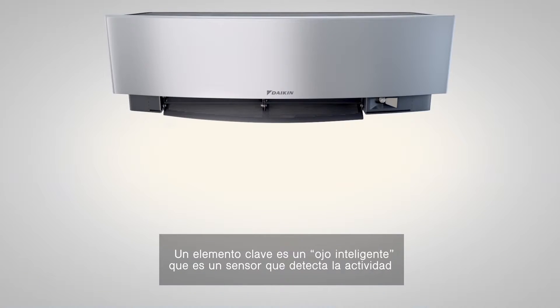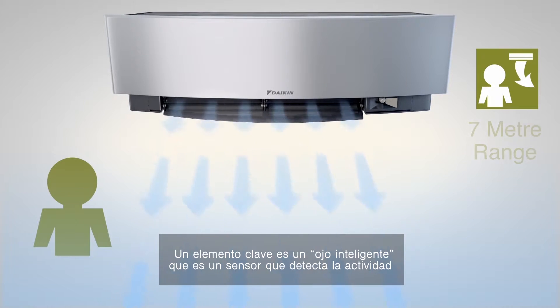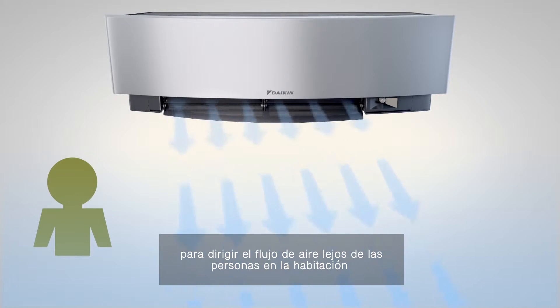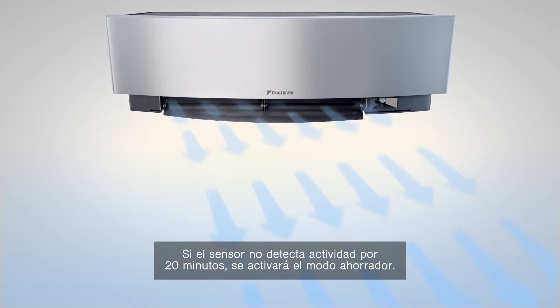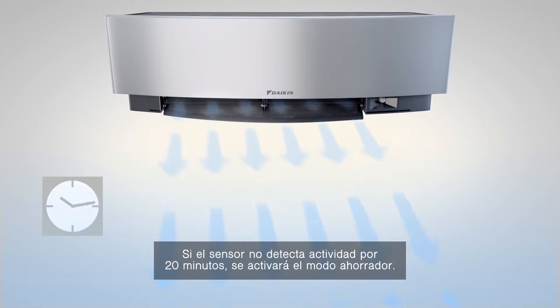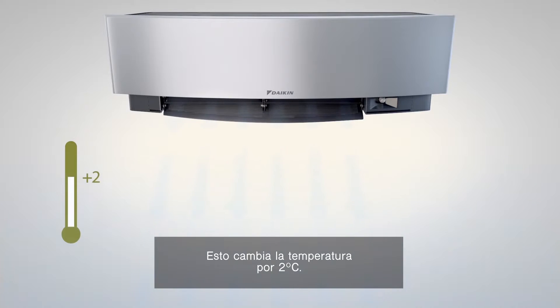A key innovation is Emura's intelligent eye, which uses sensors to detect human activity and direct the airflow away from people in a room to avoid cold drafts. If the sensor does not detect activity for 20 minutes, it will switch to economy mode.